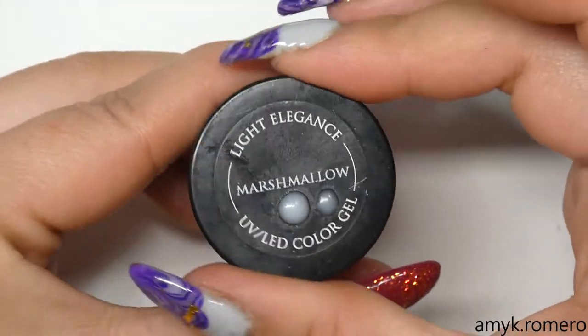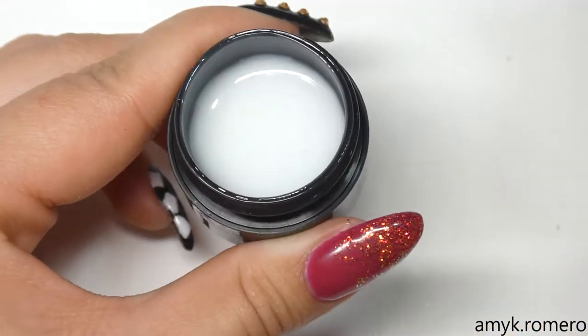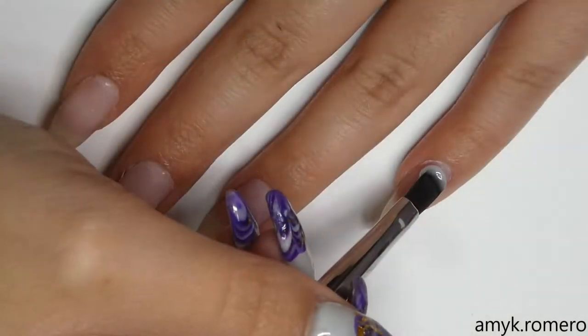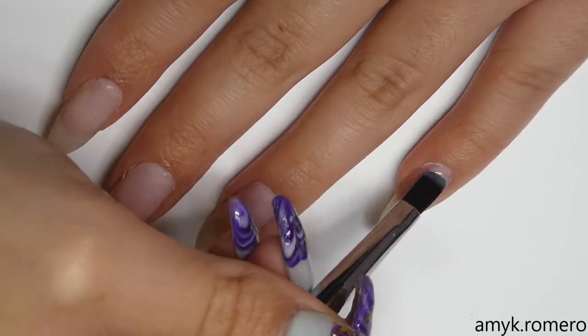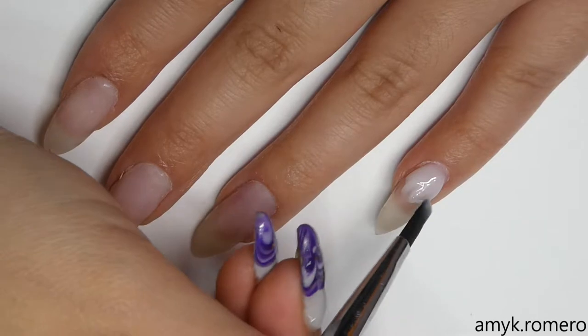The first color we're going to start off with is Light Elegance Marshmallow. I wanted a solid white but this is the only one I have. This one is more of a milky white, so I went ahead and put this color on my pinky using my Light Elegance number four brush.